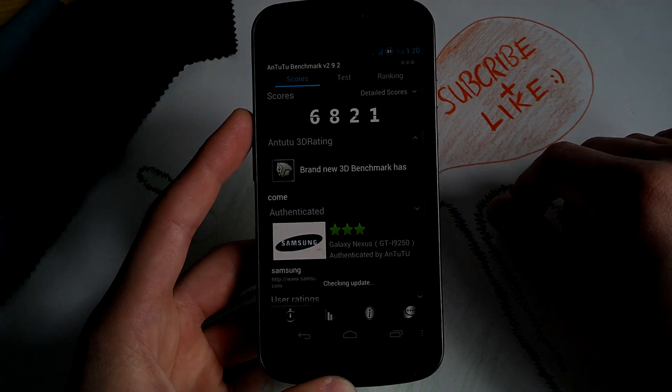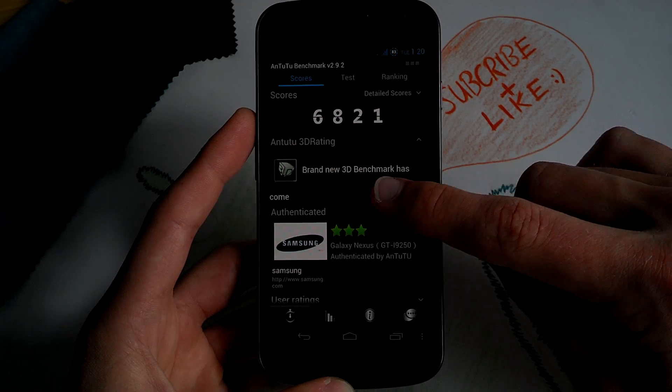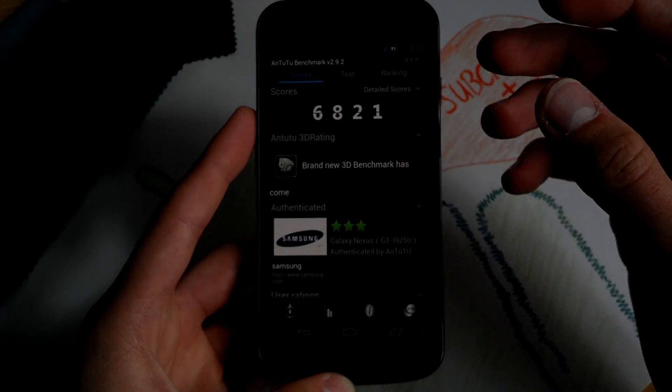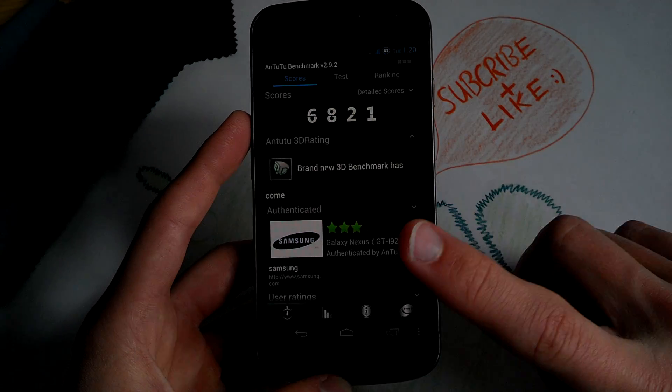By the way, I can show you the Antutu benchmark results. You will get 6821 points, which is the average score you'll get with other Jelly Bean ROMs.